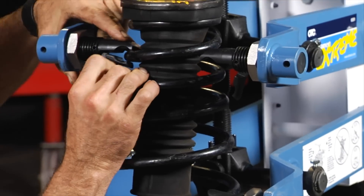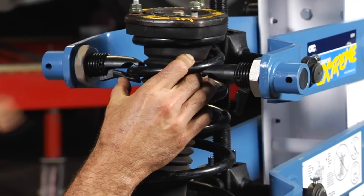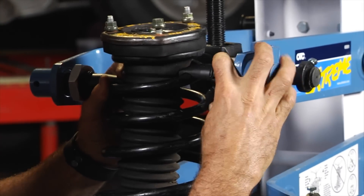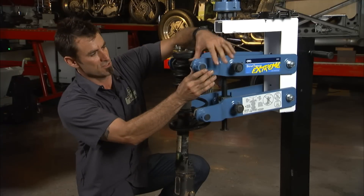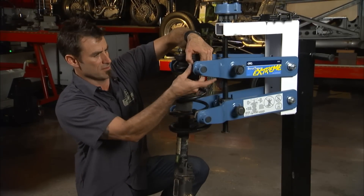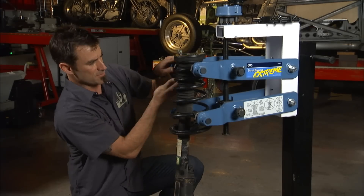Go ahead and lock in your top ones — spin it up nice and easy, same on this side. This is good for small cars all the way up into big light duty pickups, and even the larger pickups.